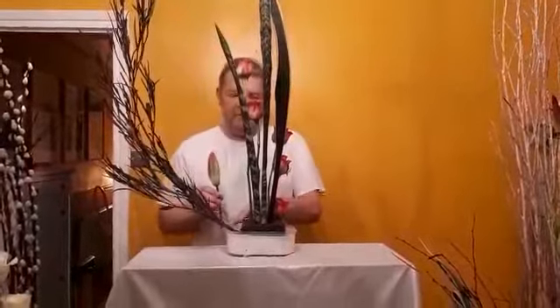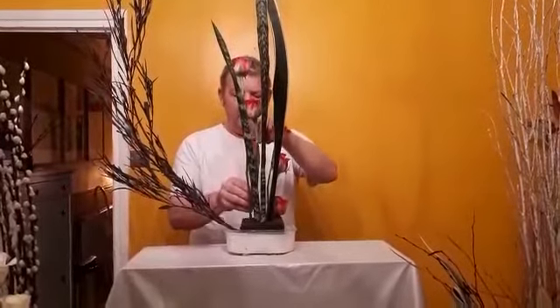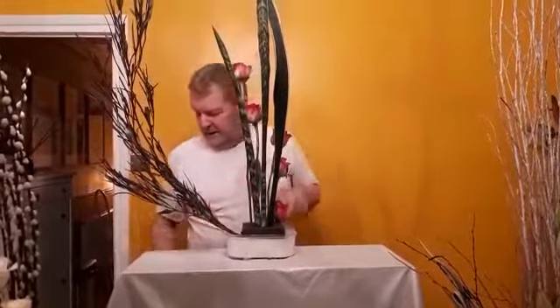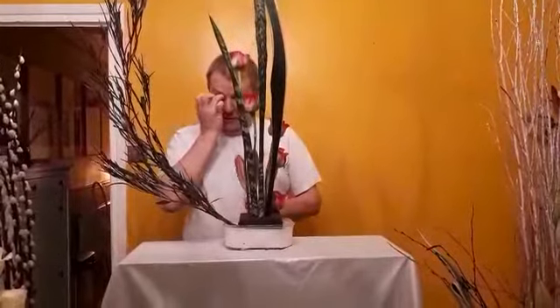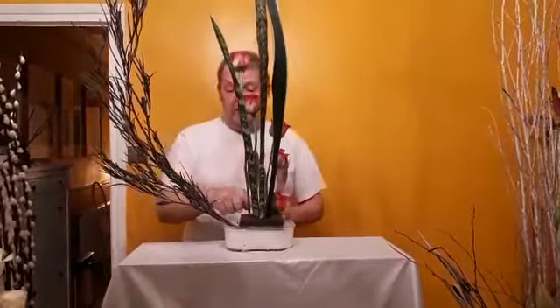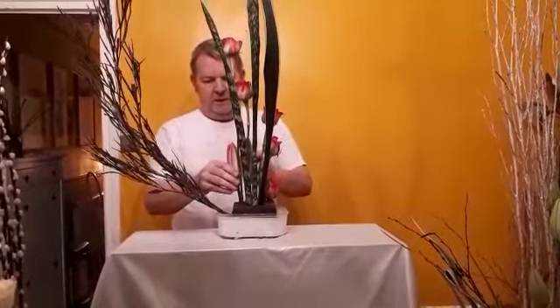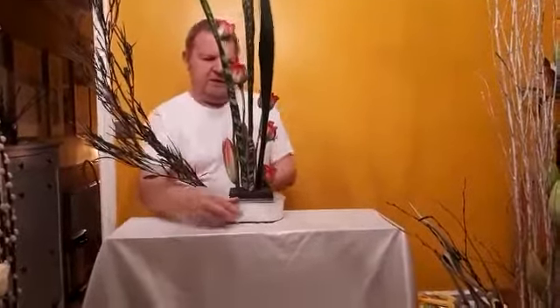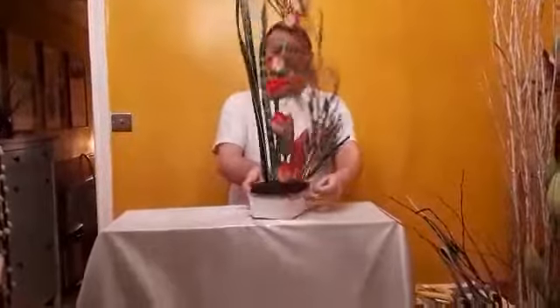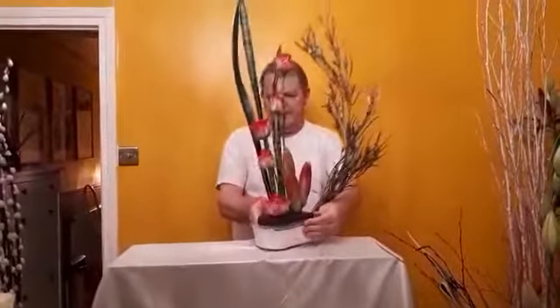Now I've got another quarter to fill. I'm doing all the vertical placements first because you don't want the foliage to stop you pushing these placements in. So in this last quarter I'm placing one tall lily and two shorter ones. Here they go — the red and the pink looks quite nice together.